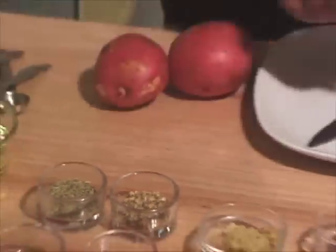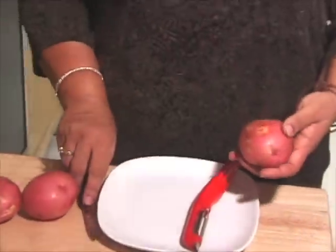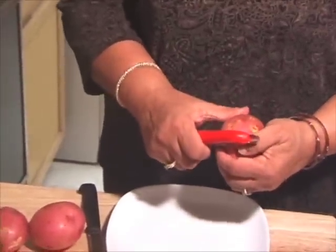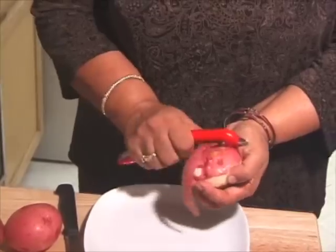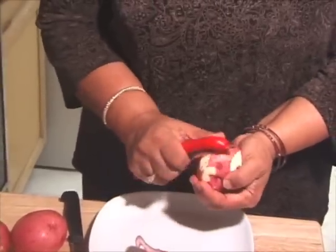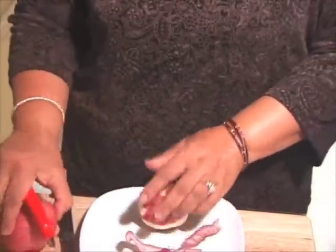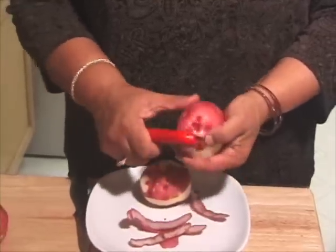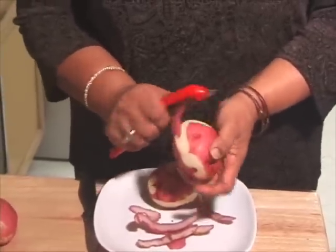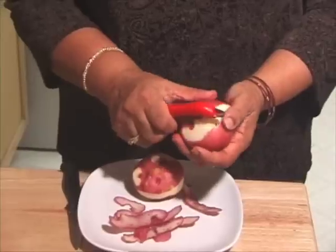So first I am going to peel the potatoes — not all the way, I will leave some skin on, it looks pretty. You can use russet potatoes also, but with those you have to make sure that you take out all the skin.